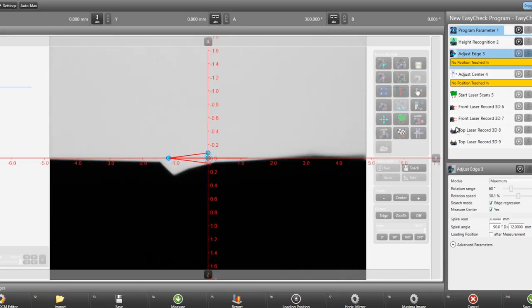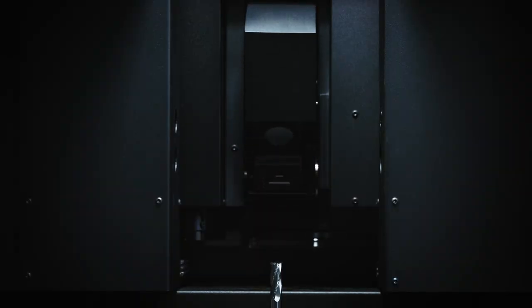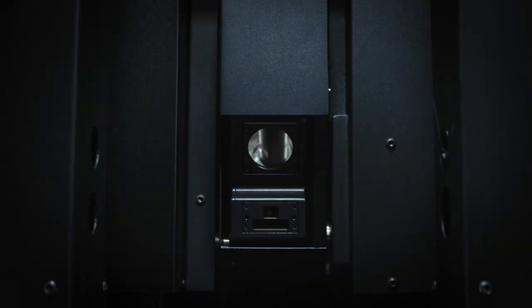To get a complete and gapless 3D model of a tool, the sensor can swivel in a range of plus 90 to minus 55 degrees.